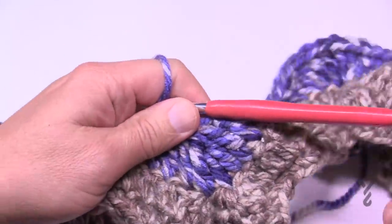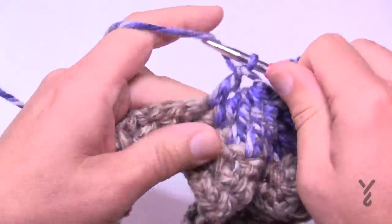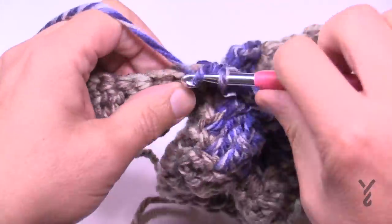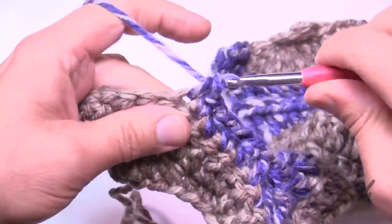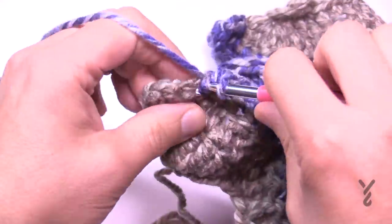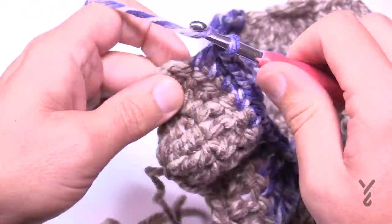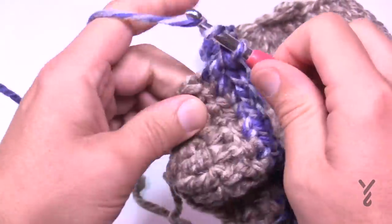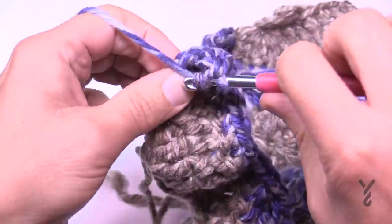Going all the way across: on the final side we got smaller, so two doubles — 1 and 2 — then two halves: 1 and 2, then three singles: 1, 2, 3, then two halves: 1 and 2, then two doubles: 1 and 2. The very final turning chain gets four trebles into that stitch — this will conclude what row number three looks like.